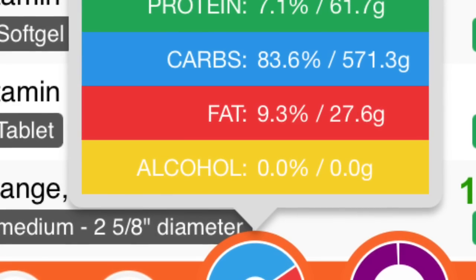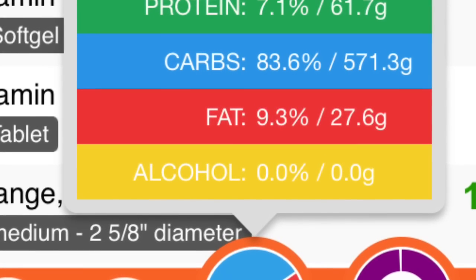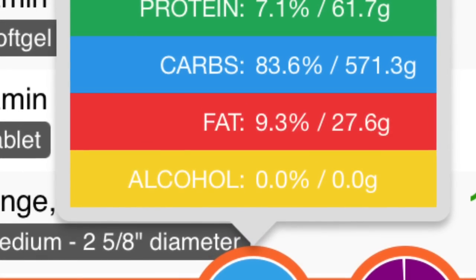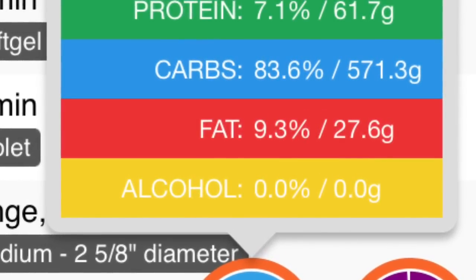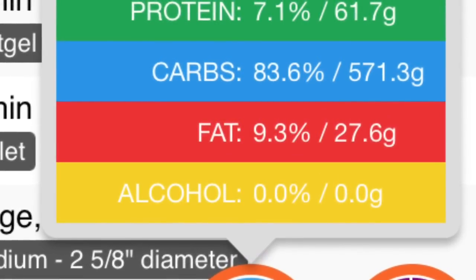I do take a vitamin D3 and a B12. I also now take K2 in the form of MK7 — it's a vegan version. I have a link in the description below to all the supplements I take.